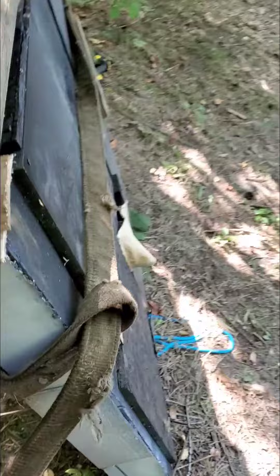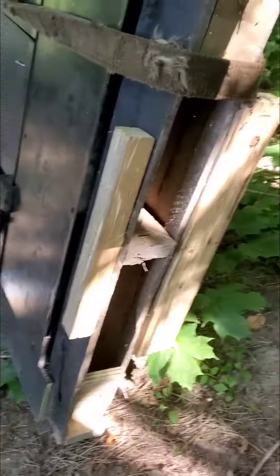I roughed up the wood first so the bats would have something to cling to. Left the bottom open. I had little ledges — roughed the edges up so the bats can land here, climb underneath, and go up in there.